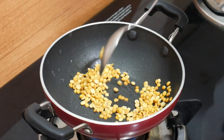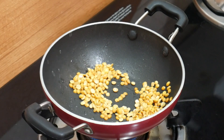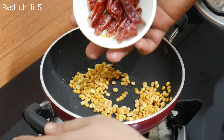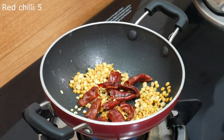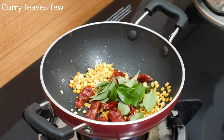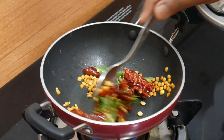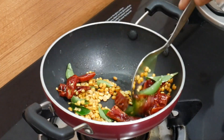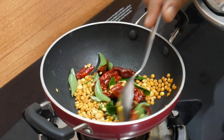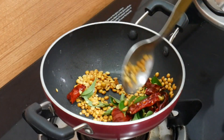Now we have to fry it the same way. After 10 to 30 seconds, we will fry it the same way.